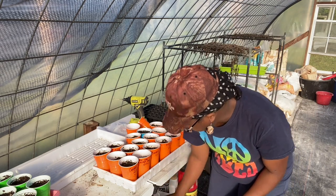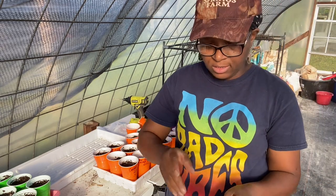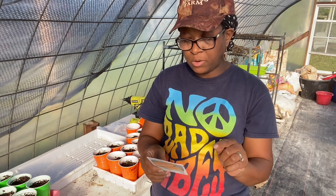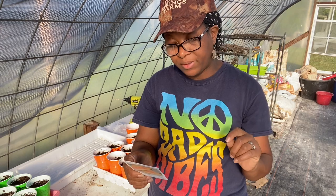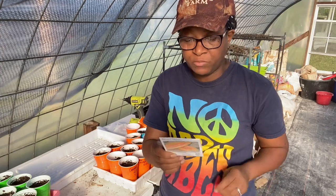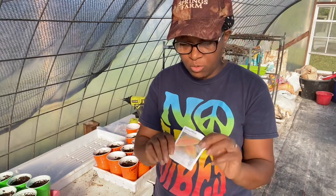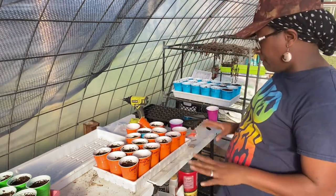These banana melons we got from Hudson Valley Seed Company. The packet says: 'When ripe, its sweet scent might just remind you of the tropics — mild distinctive flavor and luscious papaya-like texture.' Not that it tastes like papaya, but it has the texture of a papaya. I'm excited to see what this banana melon is going to taste like.